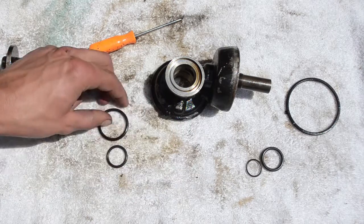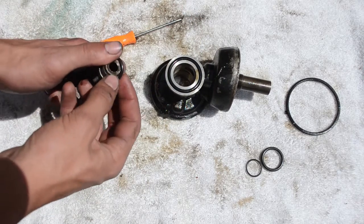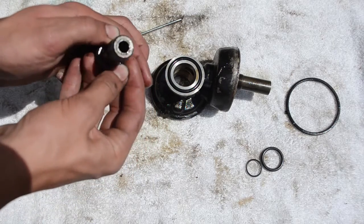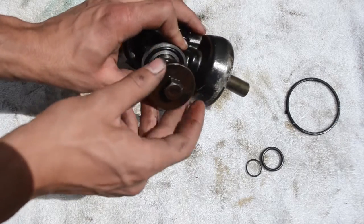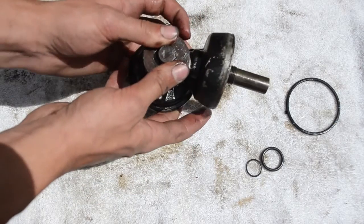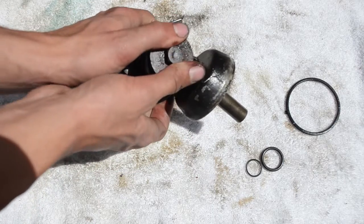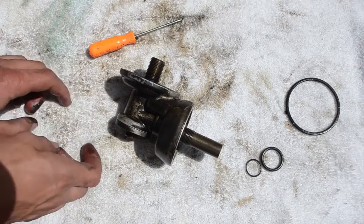We're going to go ahead and install these ones now. One there, and this one around here. Now we're going to go ahead and put it all back together, clean it all off so there's no oil residue on it, and then install it back in the Jeep.